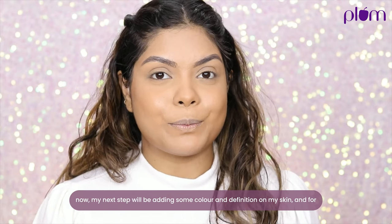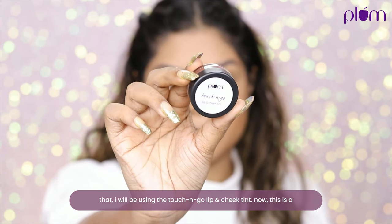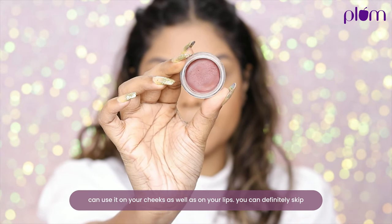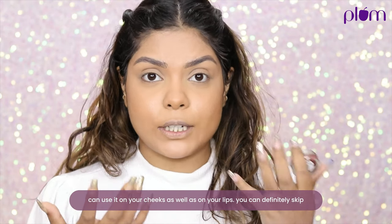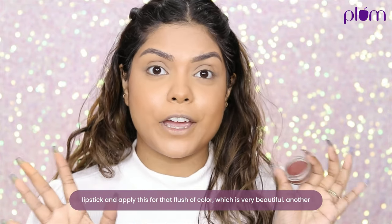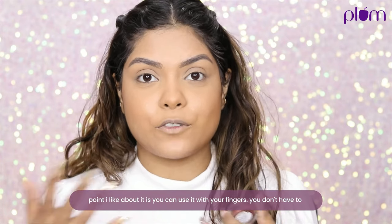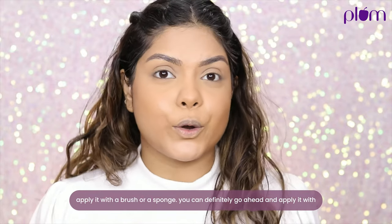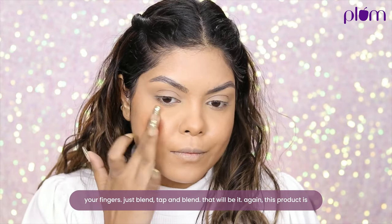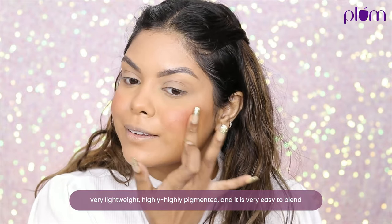My next step is adding some color and definition, for which I'll be using the Touch and Glow Lip and Cheek Tape. This is a multi-purpose product everyone should own — you can use it on your cheeks as well as on your lips, skipping lipstick entirely for a beautiful flush of color. You can apply it with your fingers; just tap and blend, that's it. It's very lightweight and highly pigmented.